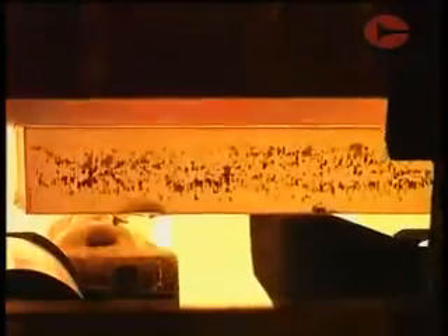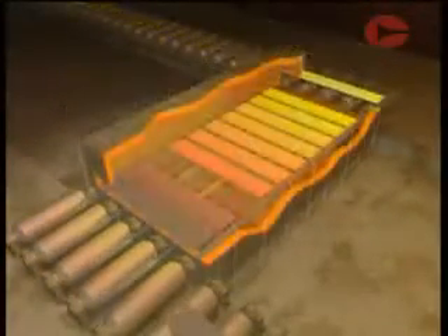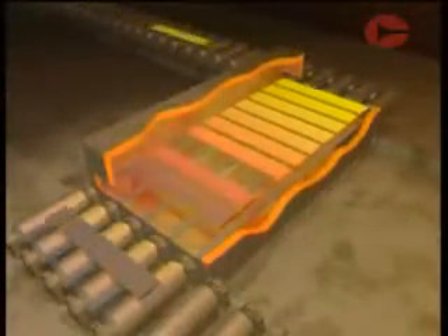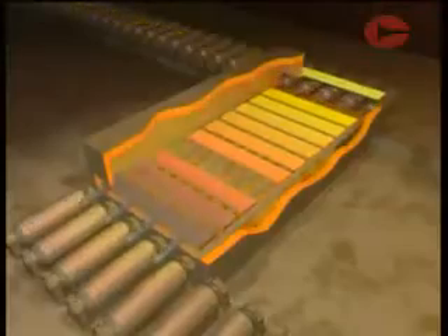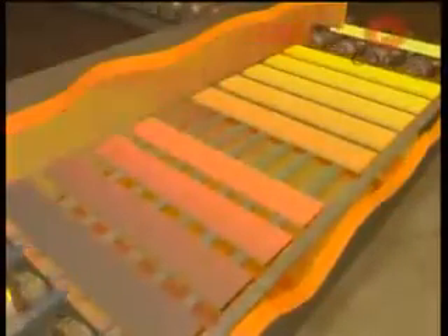Steel is highly resistant to shaping when it's cold, and for that reason it is generally rolled whilst it's hot. To make sure the steel is at the correct temperature for rolling, it is fed into a furnace, where it travels through several temperature control zones until it's at the correct temperature and ready for rolling.